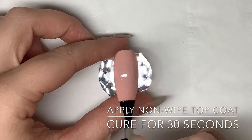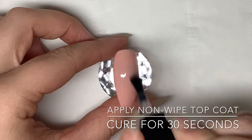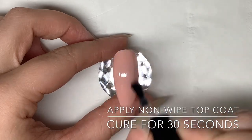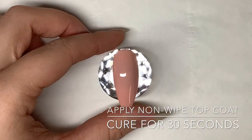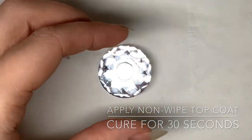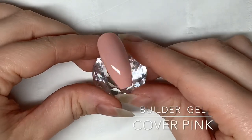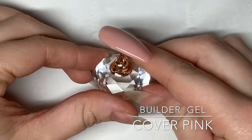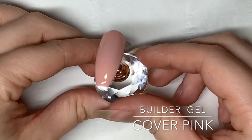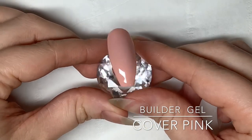Once you've cured the second layer for 30 seconds in the lamp, it's time to apply the top coat. Once you have finished applying your top coat, pop it back in the lamp for 30 seconds. As you can see from how we've applied cover pink, when you apply thicker layers you get a much more opaque look — the same thing would happen with both cover beige and cover rose.